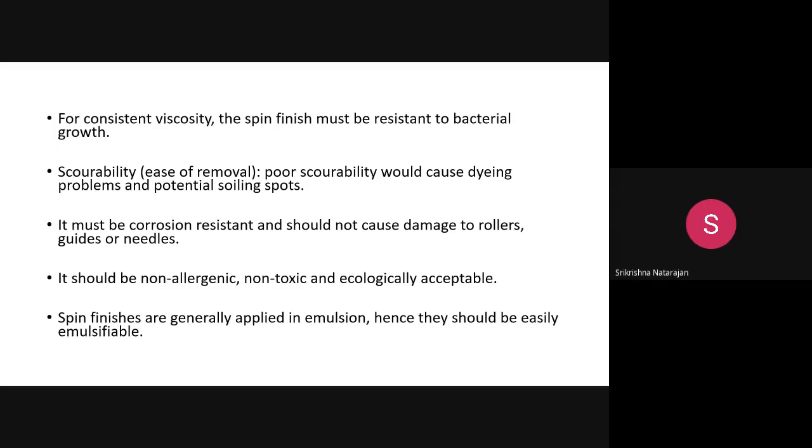Next is coverability — the ease of removal. Once the spin finish is applied, it is not permanently on the filament. After the yarn is manufactured, it is removed during processes like desizing, scouring, and bleaching. For dyeing, the spin finish is not required; if it remains, it will not allow the dye to diffuse inside. So good coverability is essential.